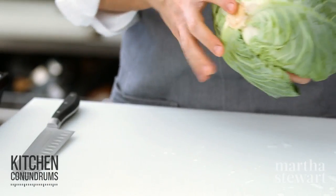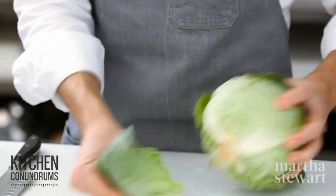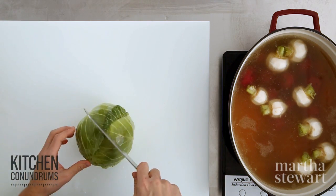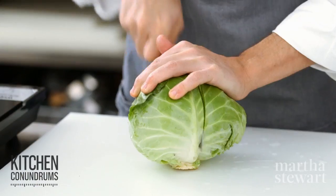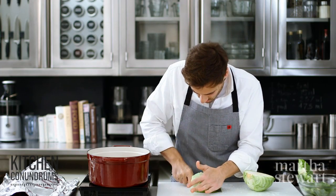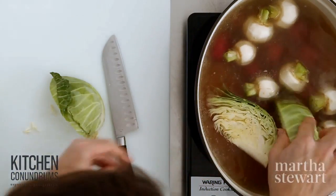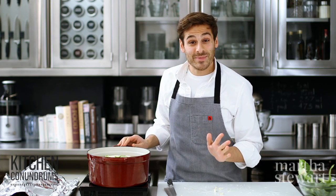Corned beef and cabbage would be nothing without the cabbage. I have one medium head of cabbage — I'm trimming away the exterior leaves and cutting it into eighths, leaving the core so the cabbage doesn't separate into pieces. I'll cut each half into quarters and these go right in with the other vegetables. This will simmer for about 30 minutes until the vegetables are tender.